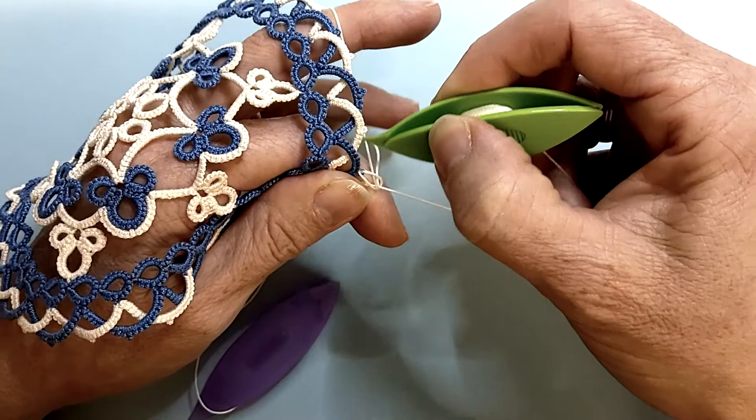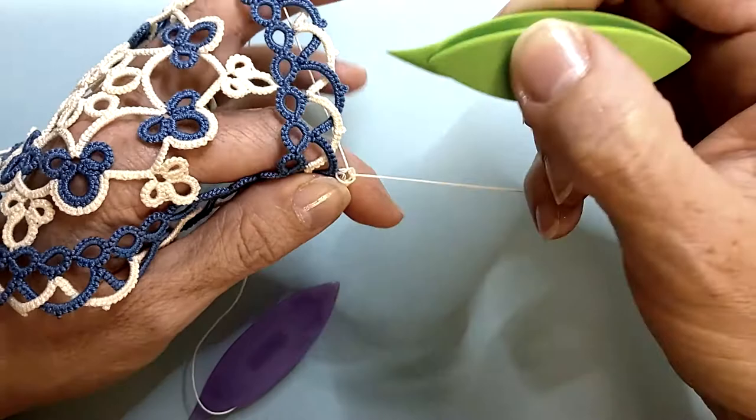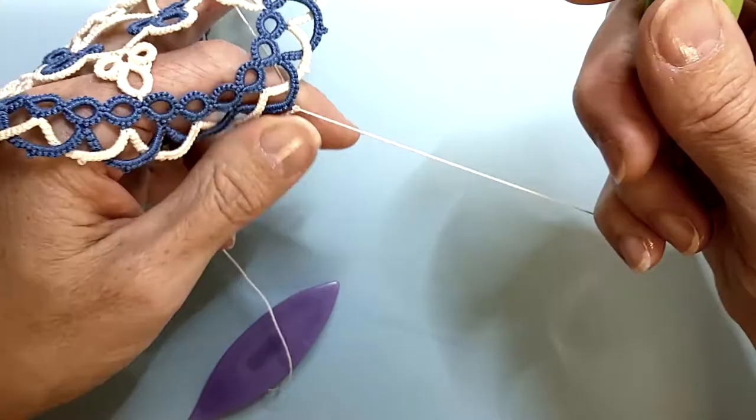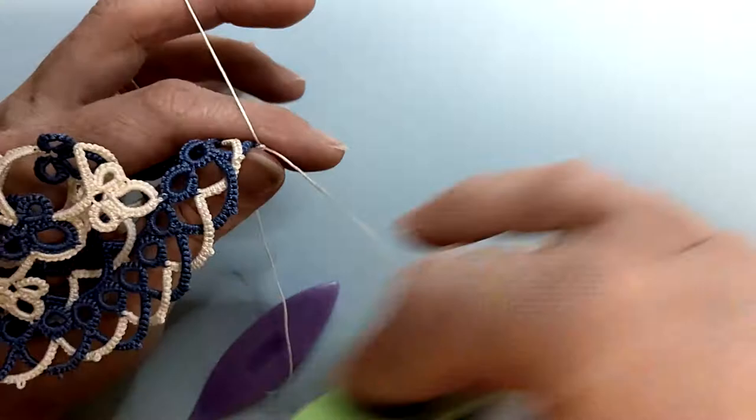And when you pull it down you're going to have two loops going to the back. Right on to your join. Give it a wriggle and look in, and we don't count that join.